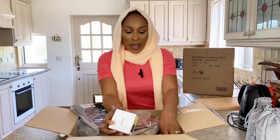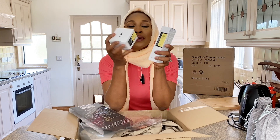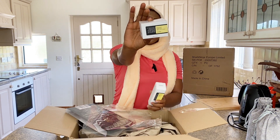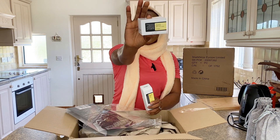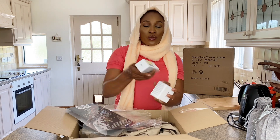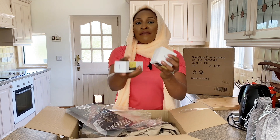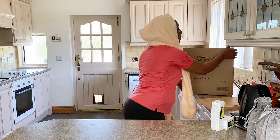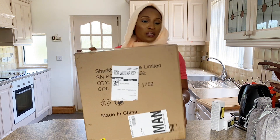I also got my skincare products — I've missed using them. I got one for 13 pounds and the other for 11 pounds. I tried to buy these for a while. This is the last order I got, and I just received it today.